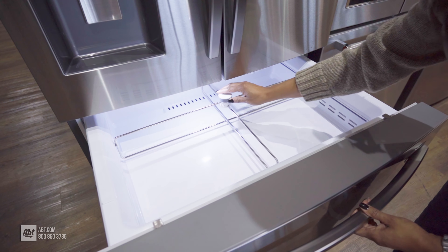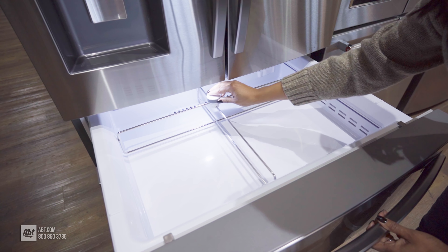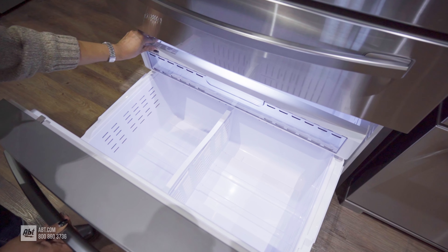A standout feature of this model is the flex zone drawer, which offers four different temperature settings and an adjustable smart divider. The freezer section includes two storage drawers and a divider bar, providing ample space for frozen foods.